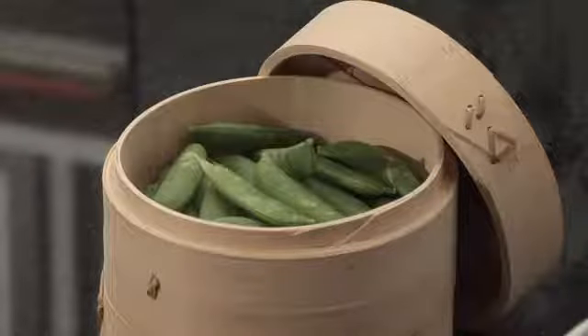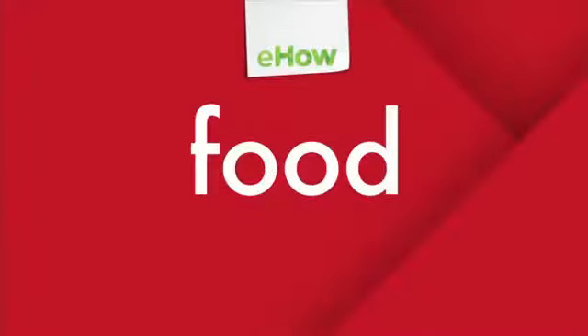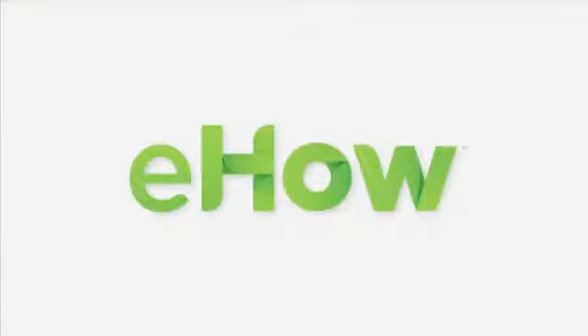This is Mariko showing you how to cook with a bamboo steamer. Enjoy! I'll see you next time!